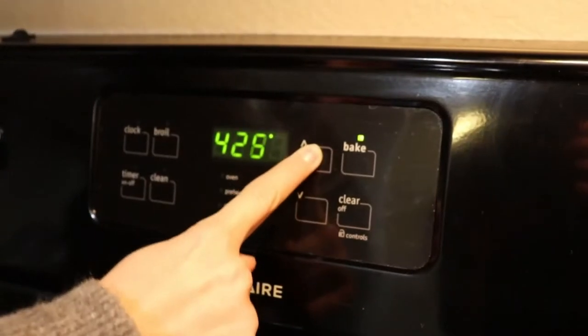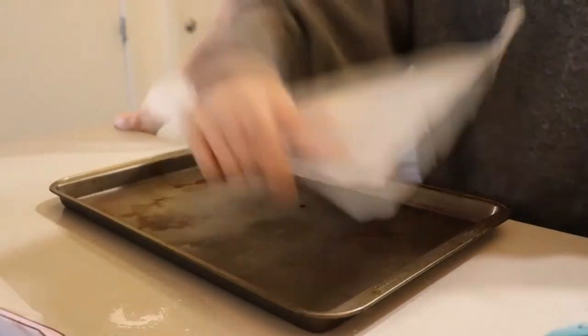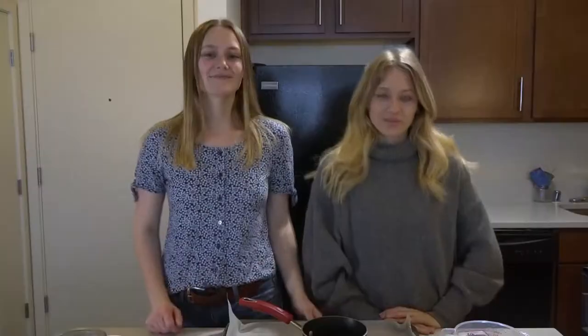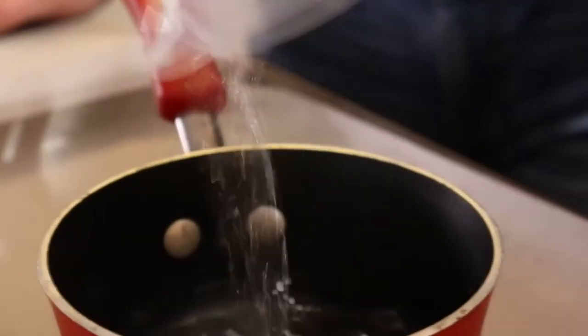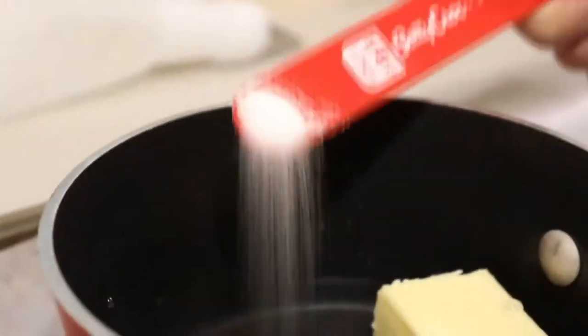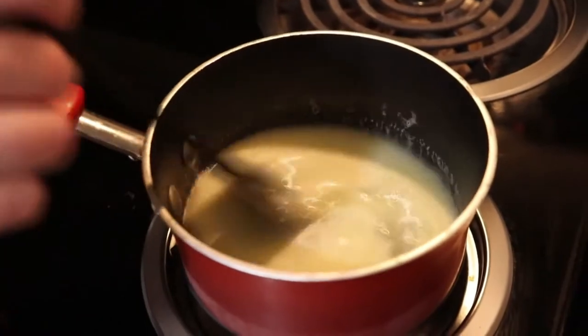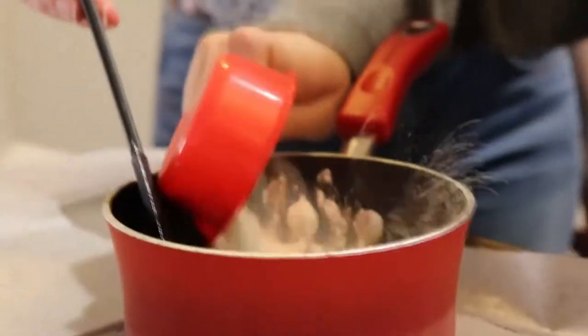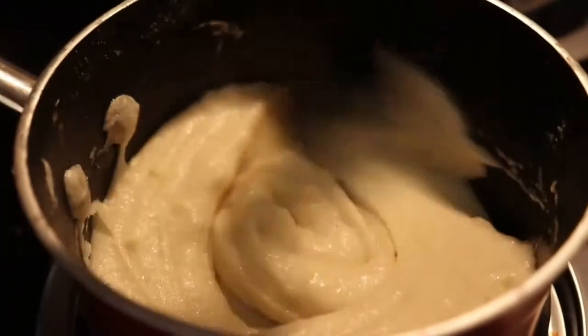Next, we need to preheat the oven to 425 degrees and then line our baking sheet with some parchment paper. While we're waiting for our custard to cool, we are going to start working on our pastries. We are going to combine water, butter, sugar, and salt, then heat it up on the stove over medium heat. Once our butter is completely melted, we'll add in our flour and put it back on the stove just to get it into that doughy texture. After that, we're going to add some eggs and we'll be set.